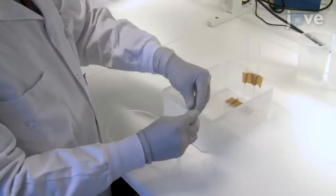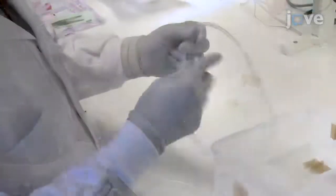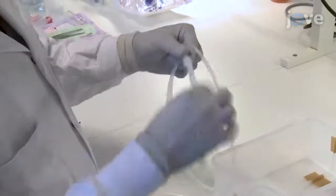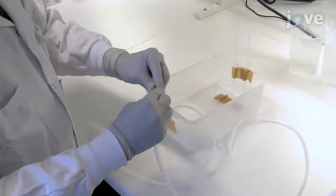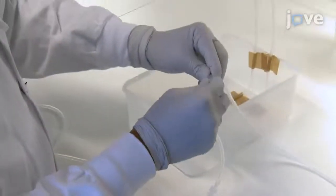Connect the detergent's inlet tube to tube B using the male and female lure connectors. Then connect tube B to tube F, and tube F to tube C. Connect tube C to the vein inlet.